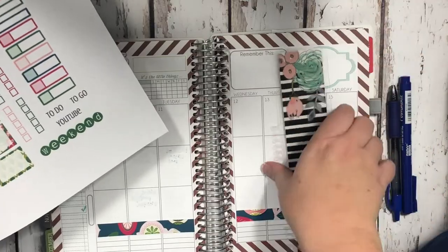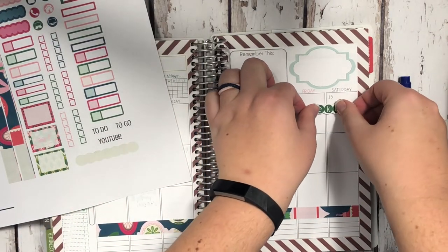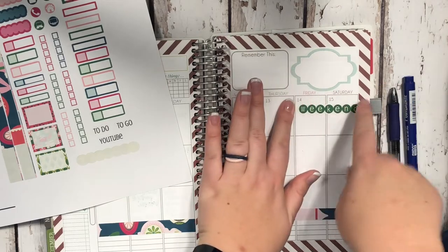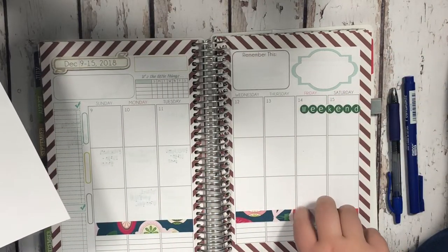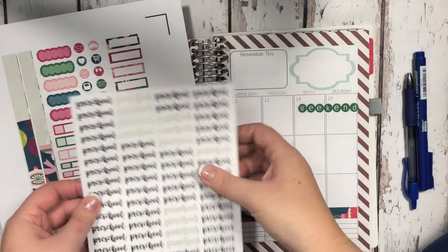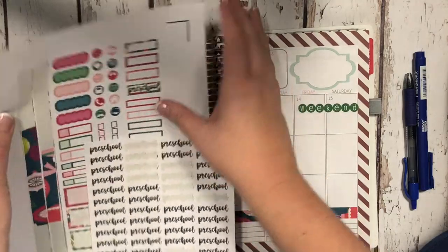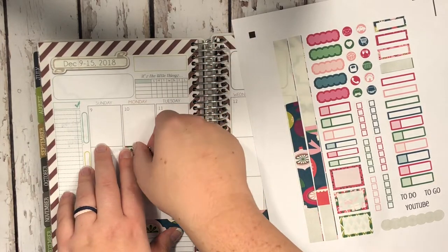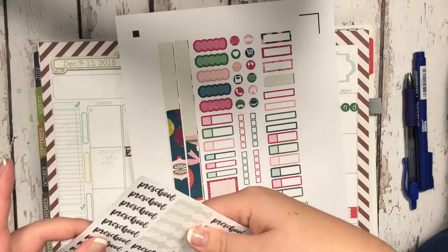Now let's go ahead and put in the weekend banner first. I like to put this up here on Friday and Saturday. I do like the weekend to be Saturday and Sunday but it's okay. So we have that done. Now let's start with Monday — my daughter had preschool so I'm going to get my preschool stickers out. These ones are sized correctly. She just has preschool from 12:30 to 3 on Monday, Wednesday, and Friday, so I like to put that in the afternoon slot. I'll do Wednesday and Friday times too.